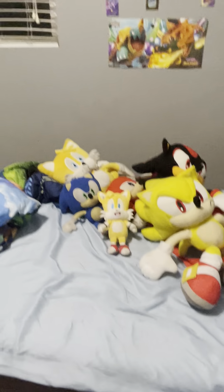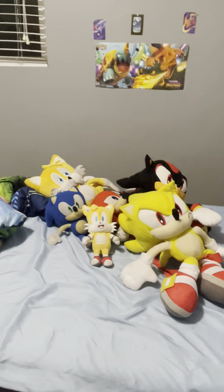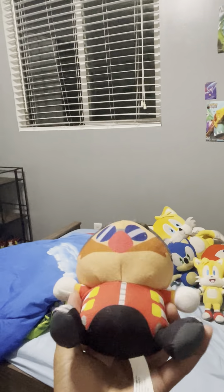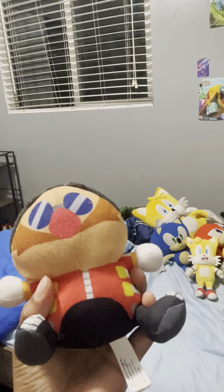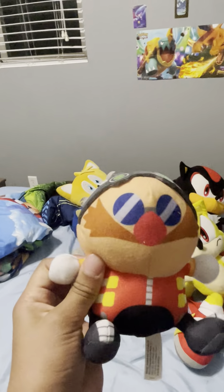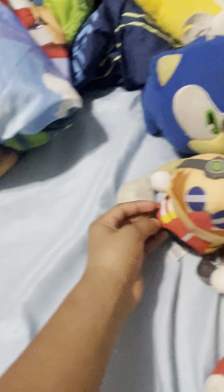My next plush I got from an arcade. It's one of those Squishmallow-type Eggmans. I have this Squishmallow Eggman — I like to squish his head. Yeah, he just fell. It's a very good plush too. I don't think I've used this in my videos yet, but it's a good plush.